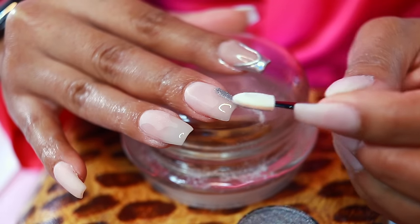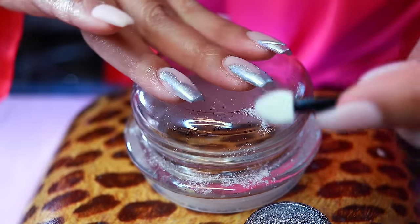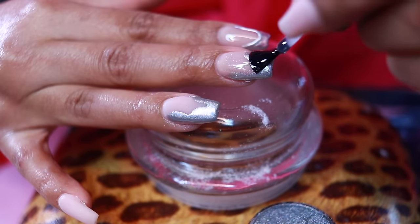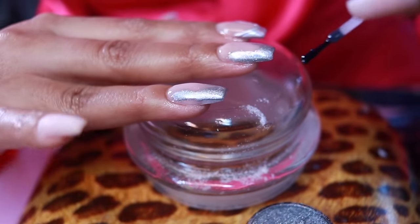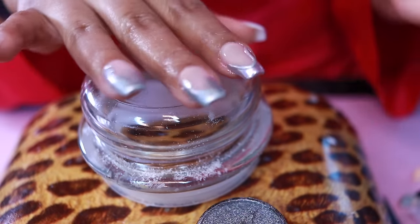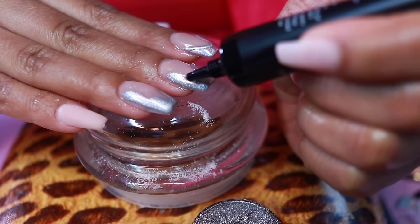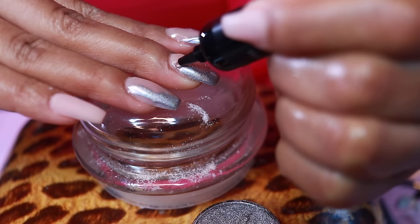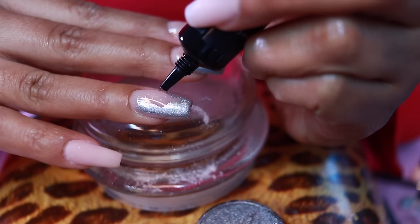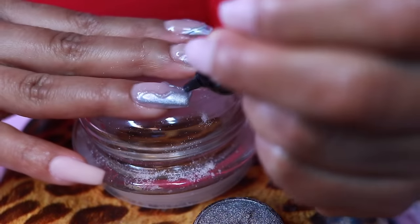Starting off with that Nail Attic no-wipe gel top coat, outlining and filling in. To speed the process along, let's try to do two nails at one time. Curing for 10 seconds, smudging on that chrome powder, dusting away the excess, then taking the Nail Attic no-wipe top coat to lock in the chrome. Now taking the McCart 3D sculpting gel to outline the chrome design. I tried the nail brush first but it was going flat — I wiped that away since I hadn't cured it yet. Then I tried squeezing it from the tube and it was working — just squeeze lightly and guide it along.